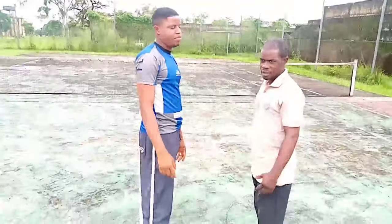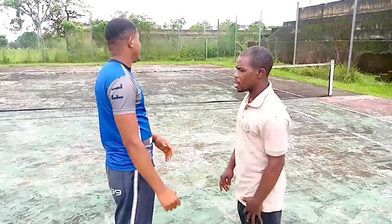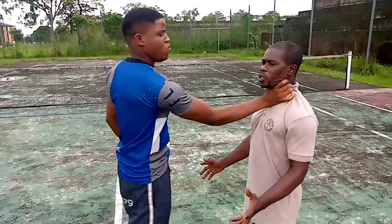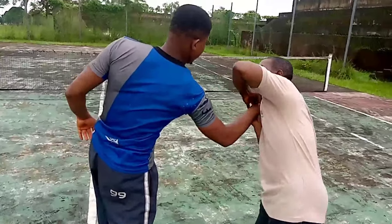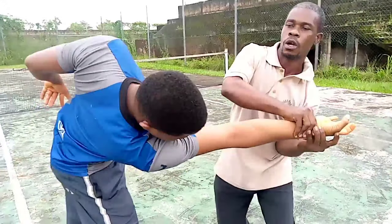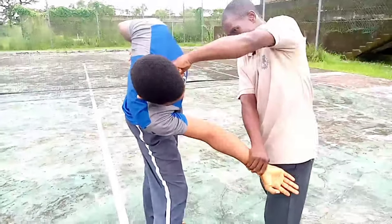Whatever you see us do here, you must be careful when you are trying it out. Now watch very well — you sink yourself to the side, then take your hand to the wrist and twist that lock out. You can still work on the lock from there.